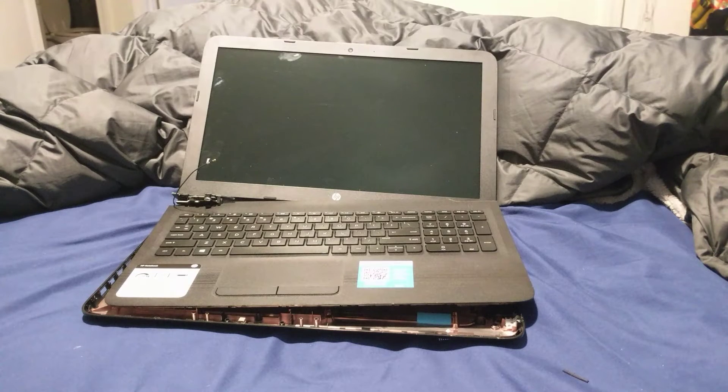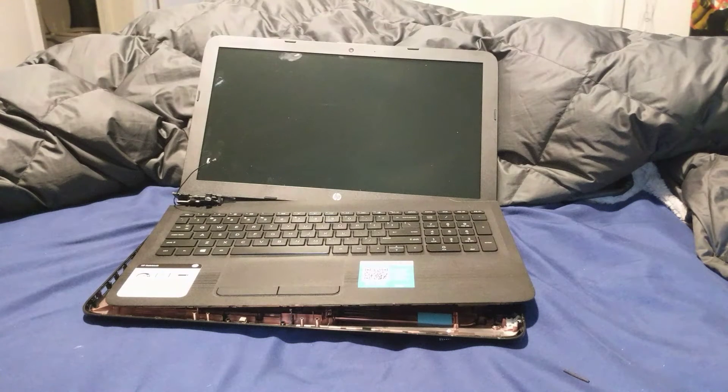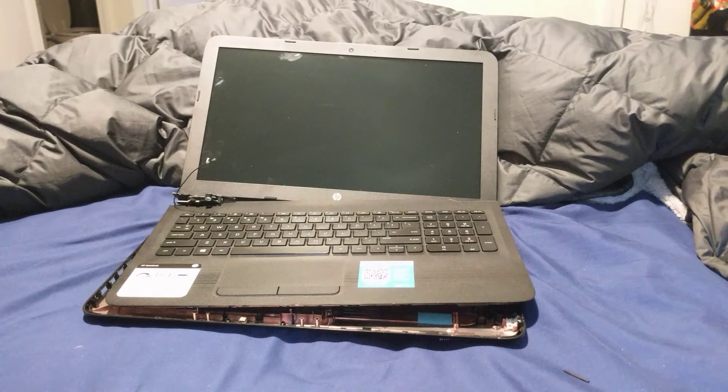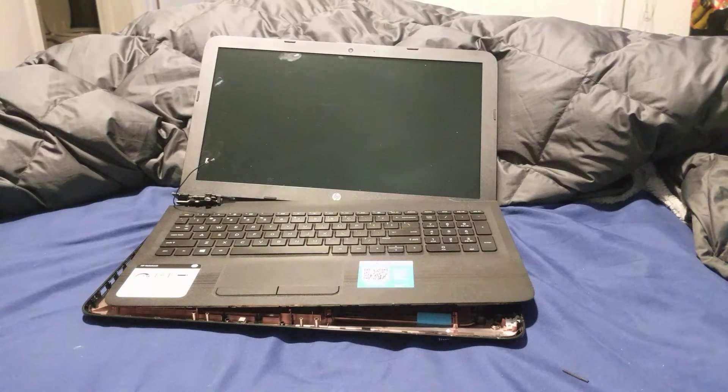Today I want to do a quick tutorial about the HP 15 model BA018WM. If you search that inside HP support, you'll come up to this specific notebook — the HP notebook with the AMD quad-core E2-7110 APU, four gigabytes of RAM, and a 500 gigabyte hard drive.